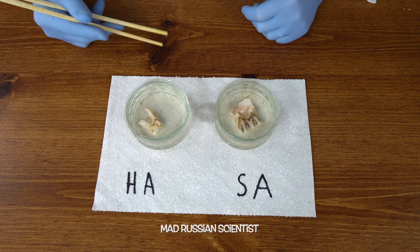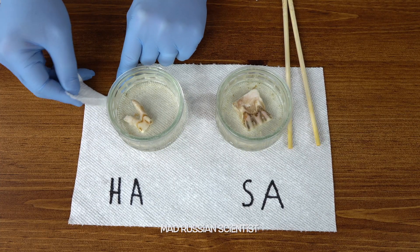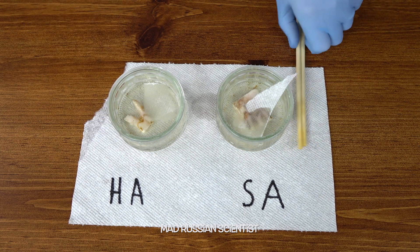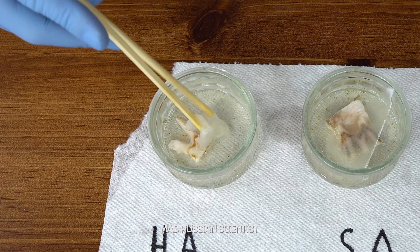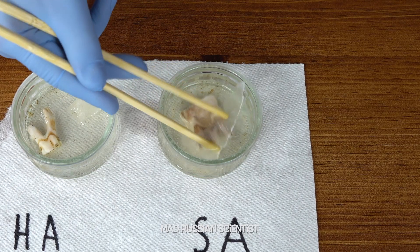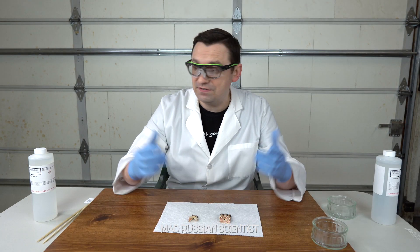Well, there it is — I hope you guys enjoyed this video, thank you for watching. I wonder what happens if you put a piece of paper in one of these. Yep, not too much happening — just wet paper. Same thing here with the sulfuric acid.